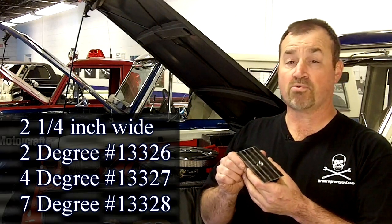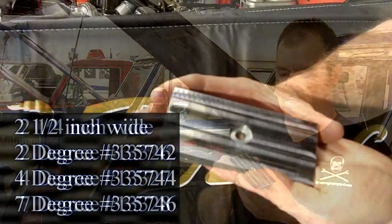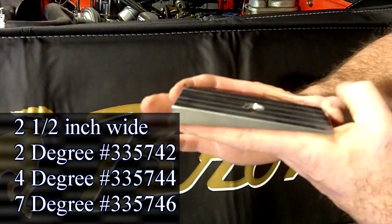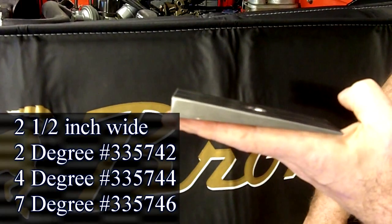A lot of people, when they lift their vehicles, don't correct the pinion angle. Well, we have these brand new steel shims to do it. Traditionally made out of aluminum, which broke. These are high quality, made in America with a U.S. steel product. They come in at 2, 4, and 7 degree angles to give you the right driveshaft angle so you don't break U-joints.